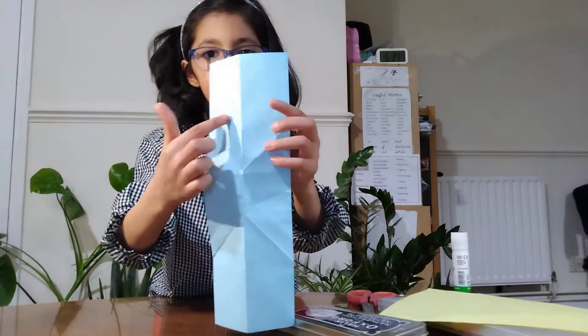It will look like this. Now open it and then you will see two triangles. Now open it again to this, and now you are going to flip it around and then you are going to stick two emojis in there.